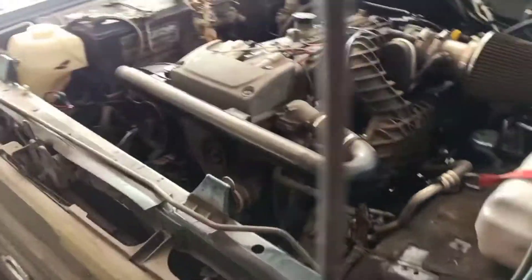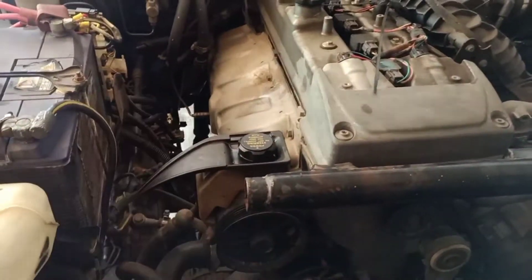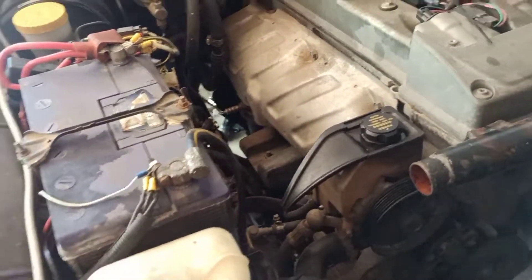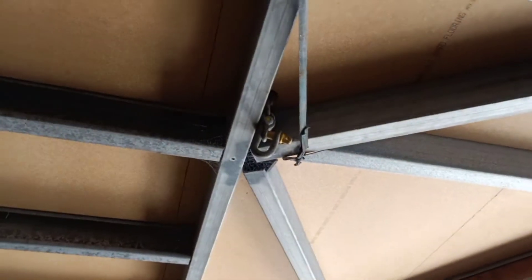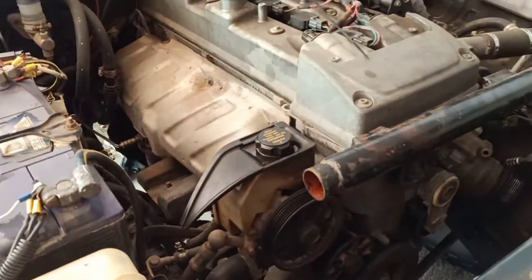Underneath I've taken half the bell housing bolts out. I just need to drop the gearbox a tiny little bit — just a couple of inches, just on the threads — just to get to the top ones a bit easier. That's just a little trick I find works well. Then I'll take the rest of the bell housing bolts out, get the chain block underneath the shackle up here, and pull it out.